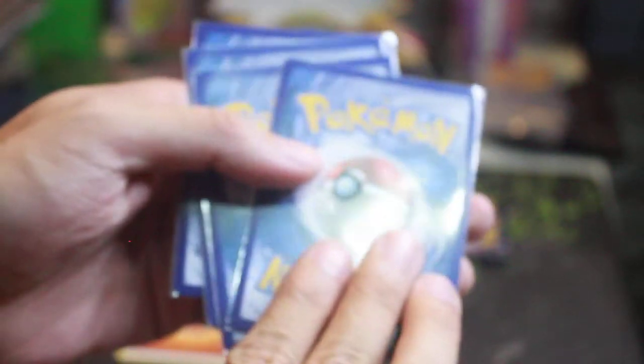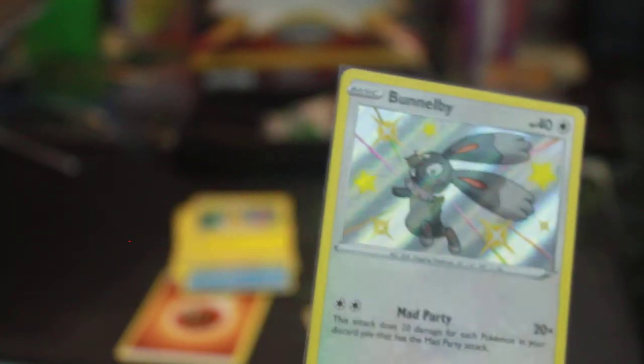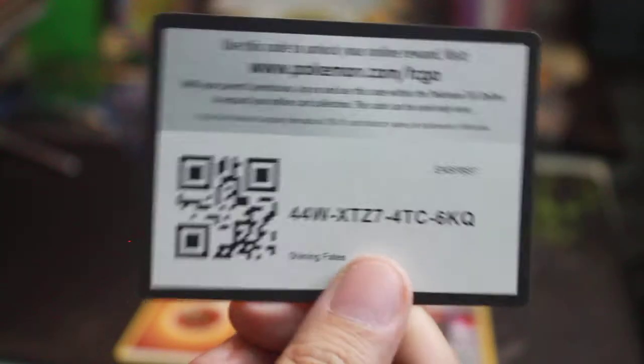Let's review what we got today. Of course we have the Dedenne that came with the box. One pack — a reverse holo Luxray. Next pack — a reverse holo Boss's Orders. And for the final pack, the Father's Day special — a Shiny Bunnelby, or as I like to say, Battel-by. That made me feel really happy — thank you to my wife. Happy Father's Day! I'm very happy, so I'll give you another code card. Three, two, one — there you go!